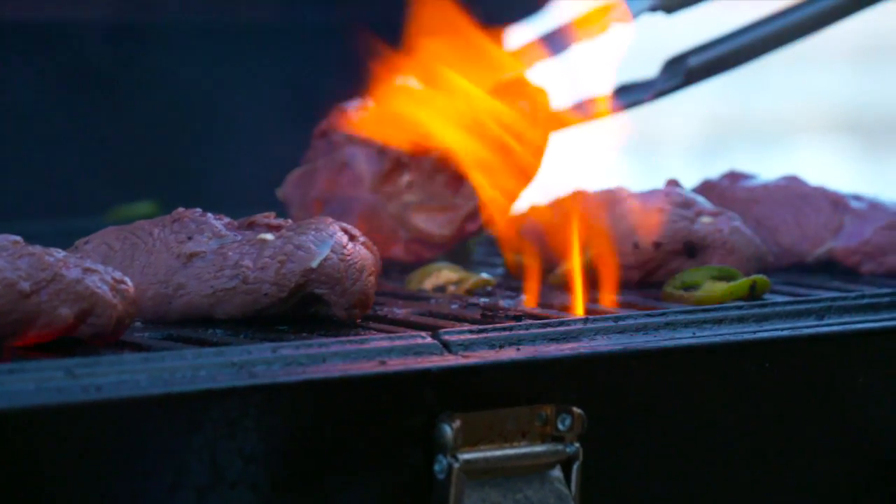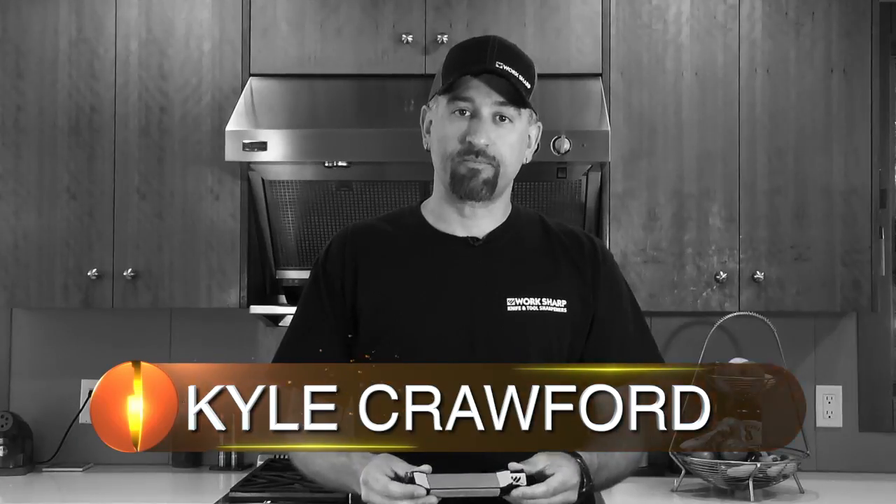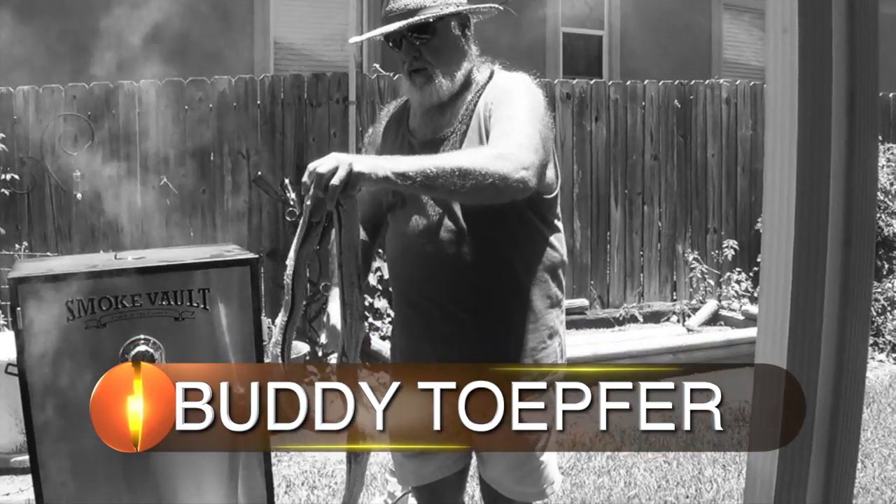Coming up on The Sporting Chef — today on the show, I'm cooking duck, but that's not all. I've got Stacy, Susie, John, Kyle, Anthony, and big old buddy.